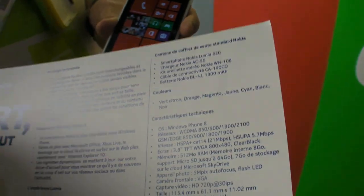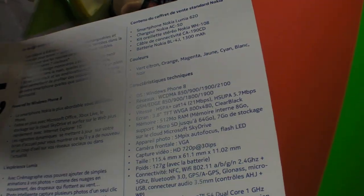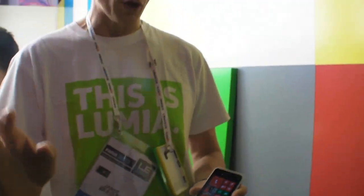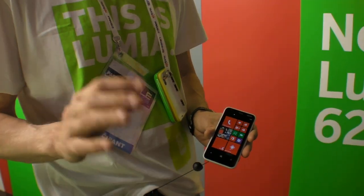It has a 1 GHz dual-core engine, so it's very well performing. 512 MB RAM, 8 GB eMMC for user storage, plus an SD card slot, and 7 GB of cloud storage as well. The most important feature is what we have not left out — we haven't left out any experiences from Windows Phone 8 or Nokia's differentiating experiences.